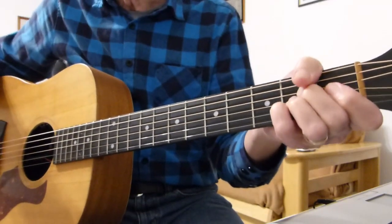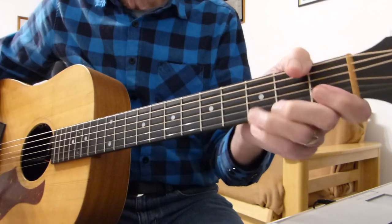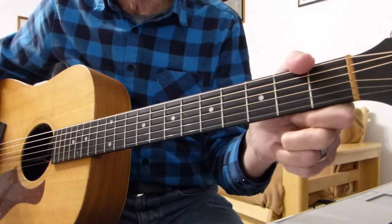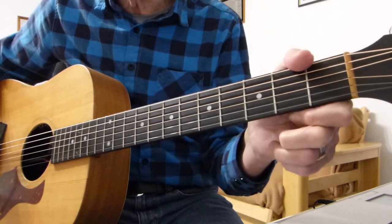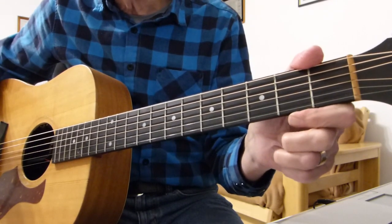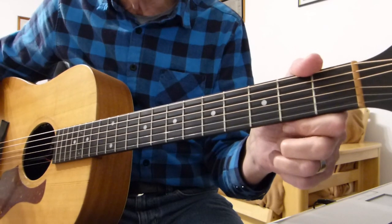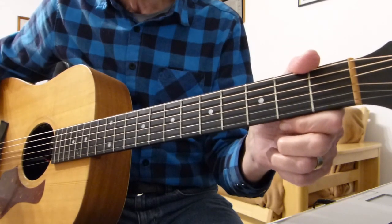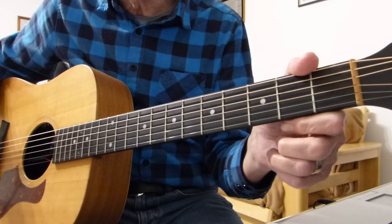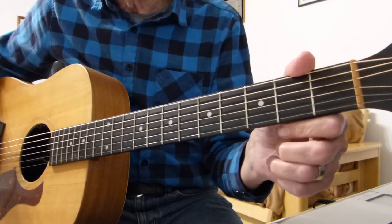Hi there Pluckers, I have a sore finger again. Thanks for joining me for another guitar lesson. This is a request I've had for a number by Neil Diamond, his classic Sweet Caroline. I should imagine everybody knows this number. So this is my easy peasy, lemon squeezy, no frills campfire version of this song. I don't see any point in glamming this song up — it's a sing-along campfire type number.